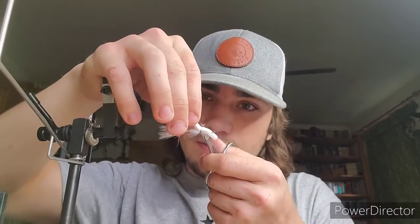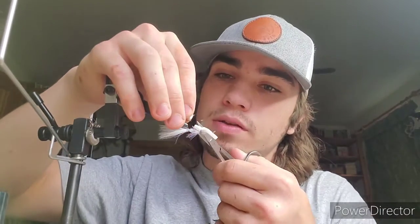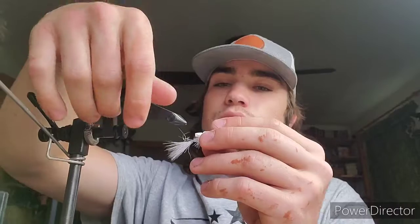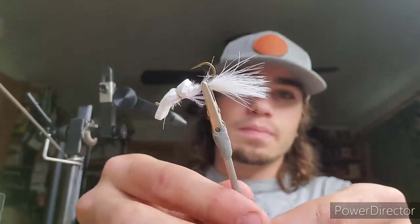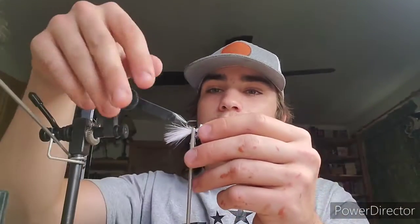I'm going to trim up that back piece of foam a little bit, round it off a little bit. There we go. Didn't want this extra foam in the back to impede the hook set and hookup ratio. So there we go — that's the finished fly right there. So that'll do it. If you enjoyed, hit the bell and hit the like button, subscribe, and we'll meet you. Tight lines, peace!